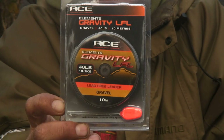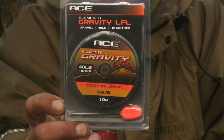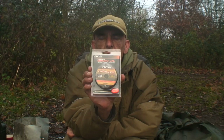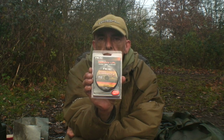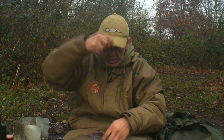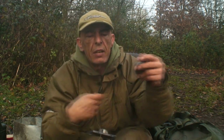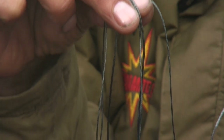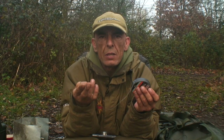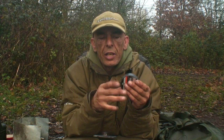Here's a new product that's going to catch your eye. This is ACE's Gravity LFL, which stands for Lead Free Leader. The difference with this stuff is there is no inner core. The actual braid itself is the weighty part of the material, which gives a lot of extra benefits.